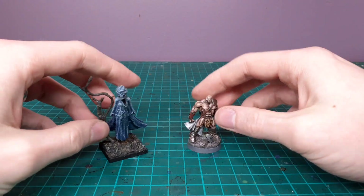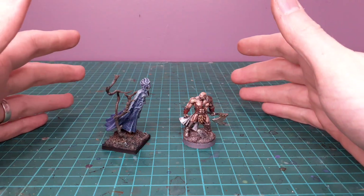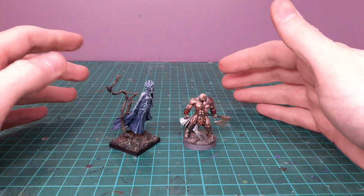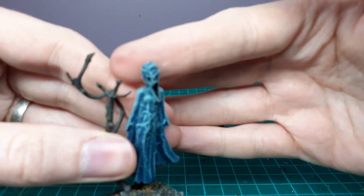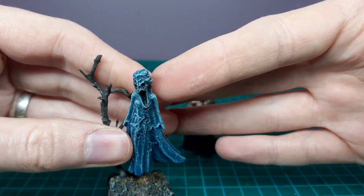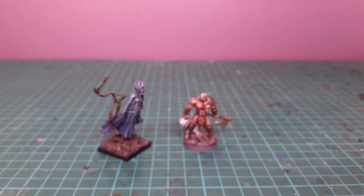She could be a banshee, she could be a ghost — really simple. Another reminder to look at the toys you find around you and think of them differently: what could they potentially be? With just a little bit of green stuff and tissue paper you can have a ghost or a banshee. So just keep an eye out.